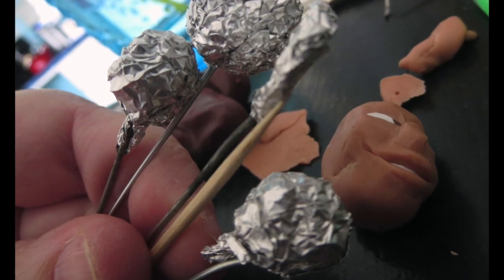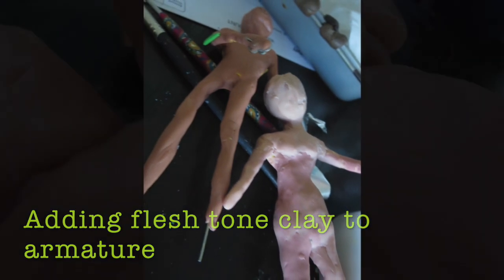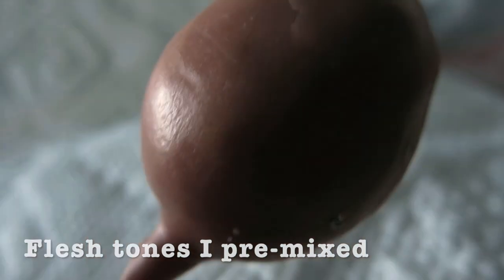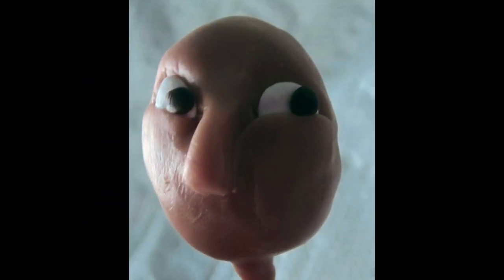I can't tell you how many times I would form the heads and scrunch them up and start again, or ditch them, bake them, not like them, ditch them. I tried to show some of that in this — if you watch carefully you might be able to tell when it's a new one. I don't have it recorded super well because there were so many attempts.